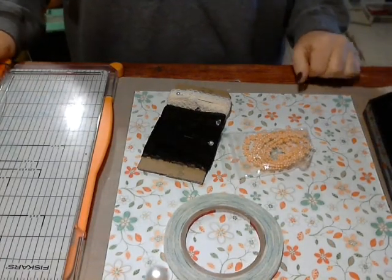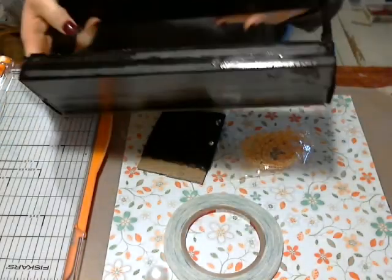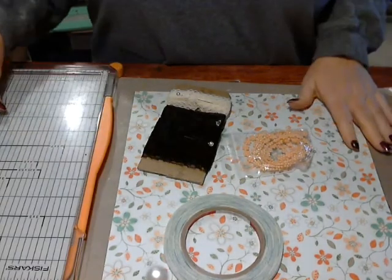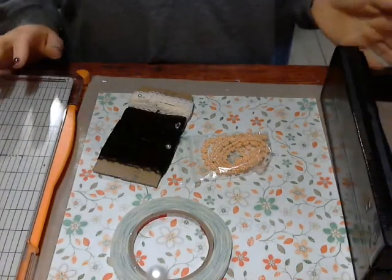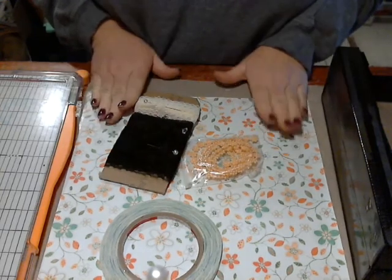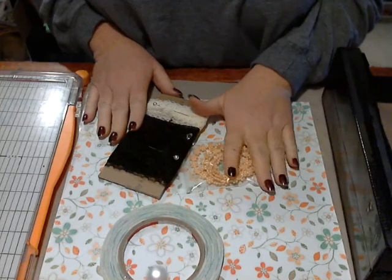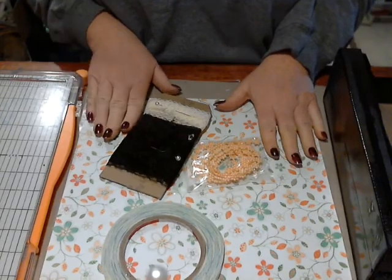Hi everybody, and welcome back to the second and final class in your ribbon storage tutorial. We're going to decorate ours today. I hope you have prepared yours either by spray painting it, acrylic painting, or doing whatever you were going to do to it. You can decorate it any way you like. I didn't purchase anything to make this particular storage unit — everything I have is something I already had on hand.